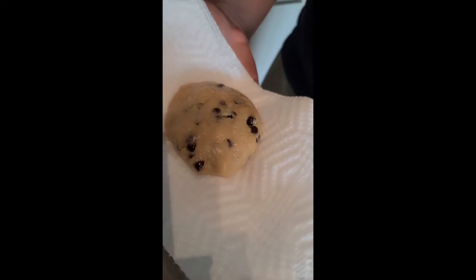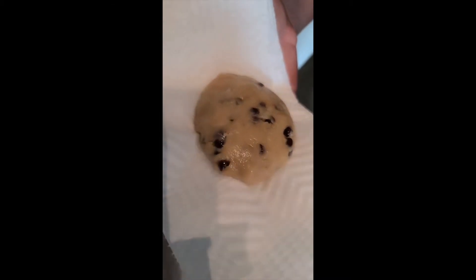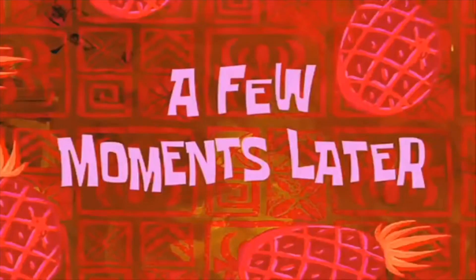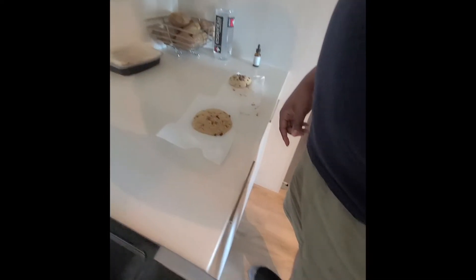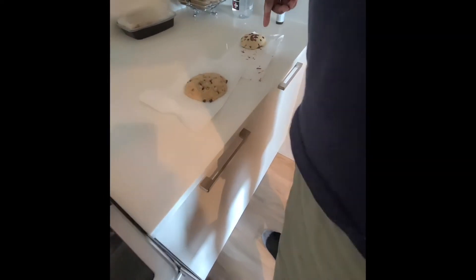So here we are with the next attempt, and we have it on a napkin because that's what the recipe says. It's a little darker, and this is the one with all-purpose flour. So we're putting it back in the microwave for one minute. A few moments later — just let it sit. I think we should just let it sit and let it harden. This one looks better, but I bet you this one's gonna taste better.